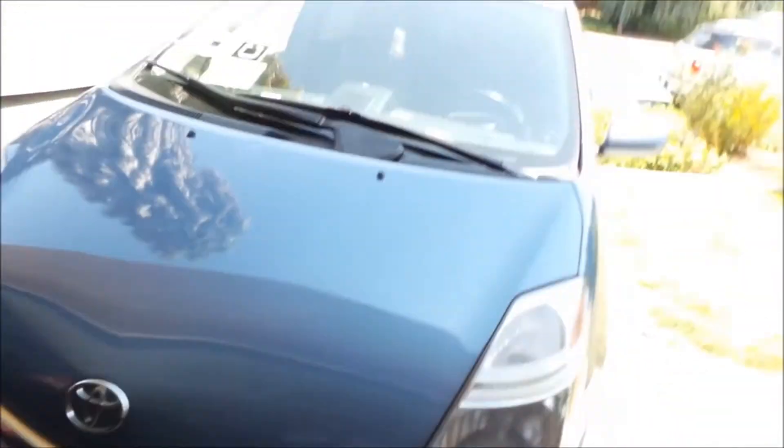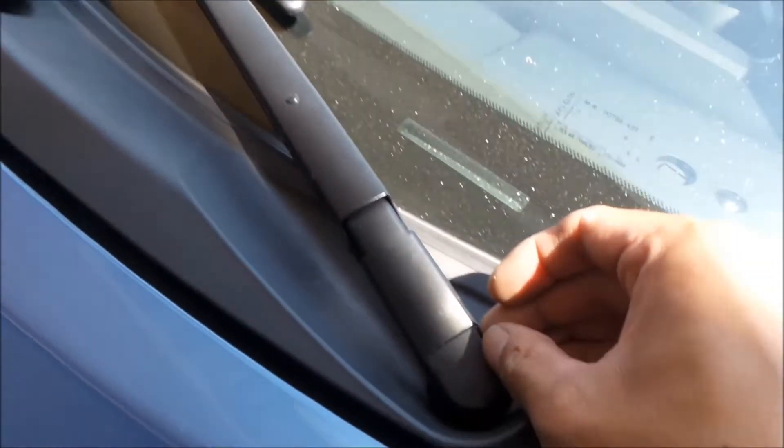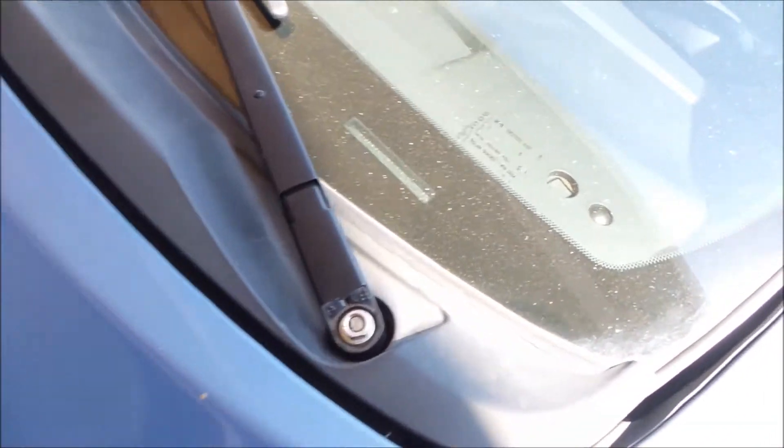Alright, so the first thing I'm going to do is get these wipers off. I need to go pop this cover off here. I can pry it open with a screwdriver — this comes right off, like that. And it gives you access to the nut. Oh, this one's cracked right here. No biggie.